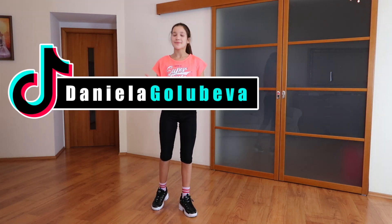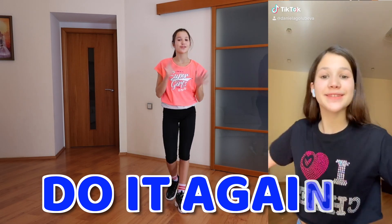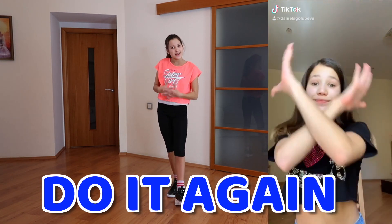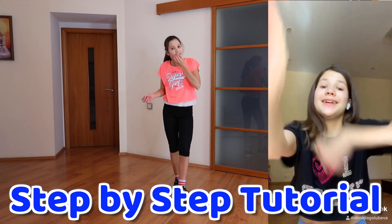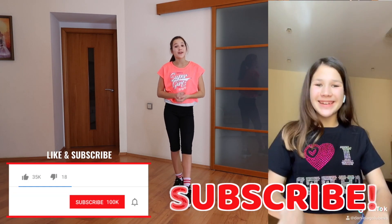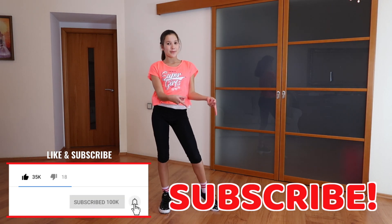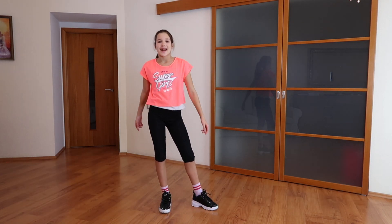Hey everyone, it's Daniella. Welcome back to my channel. Today I'm going to show you how to do the "Do It Again" TikTok trend and it's very easy to learn. It's actually a very short dance so you're going to see how easy it is. But before you get started, don't forget to subscribe and also activate the notifications by clicking the bell down below. Now let's get started.